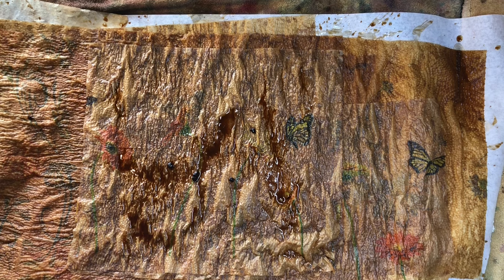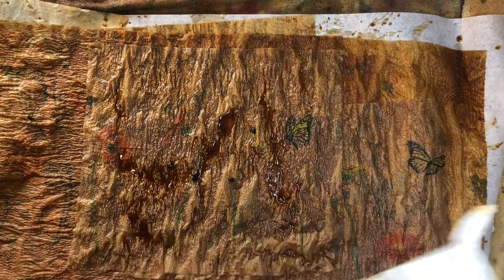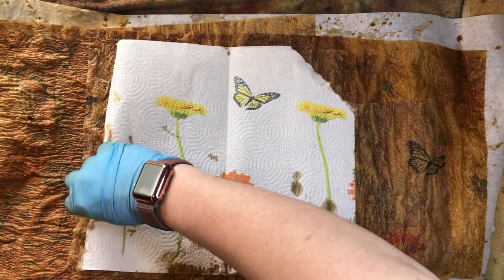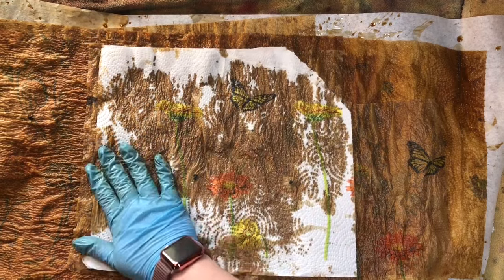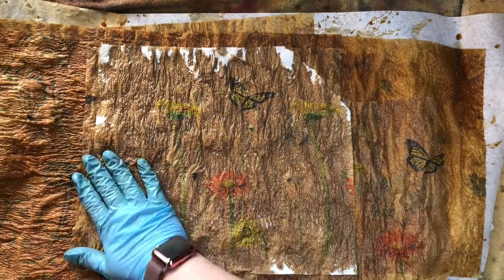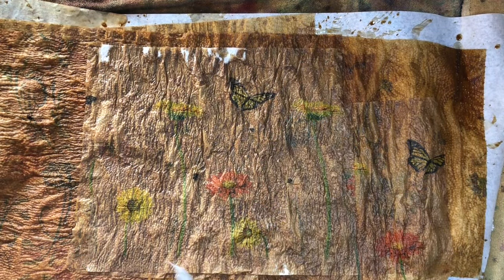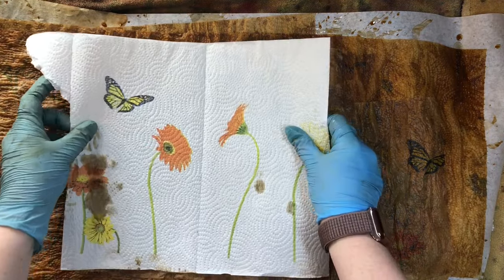That's how I coffee-dye my paper towels. You can do the same thing with napkins of course, and even papers — you can throw some papers in here and do the same thing. I'm sure this will work for other things too. That's one reason I wanted to show you guys a little surprise — you can throw fabric on here and do the same thing.